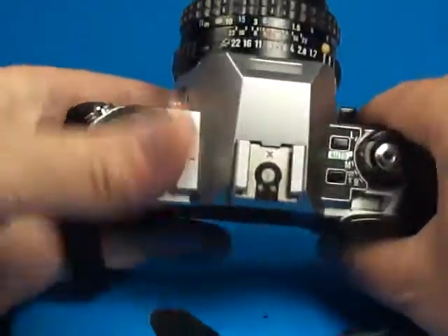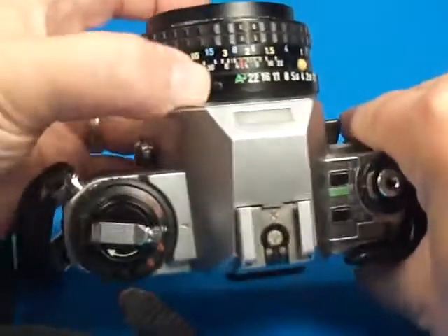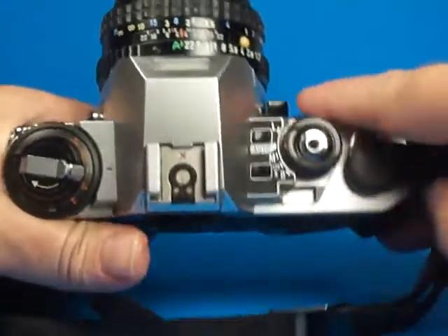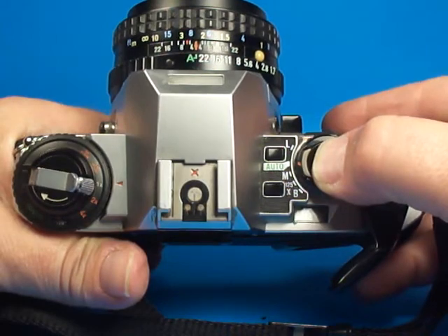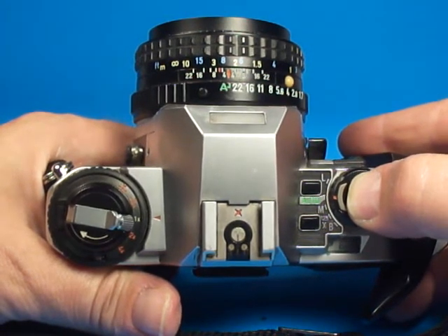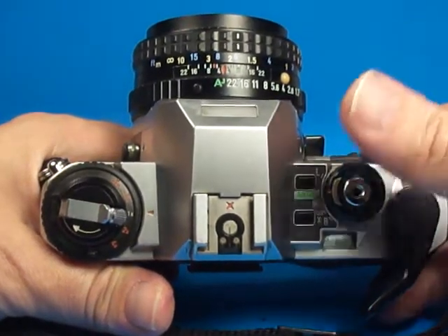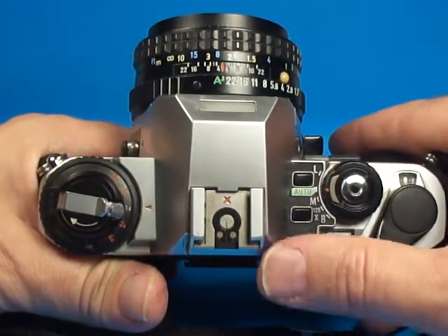If you set this on auto and then set the lens on the locked A position — which is a feature only of the A series lenses — you can take a picture, and before you take it you can see on two LCDs inside the viewfinder what shutter speed and aperture the camera has selected for the exposure. Then go ahead and take the picture knowing that the camera has done a good job of metering and picked a good combination.